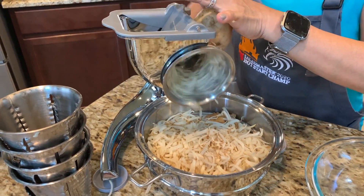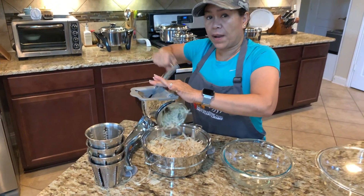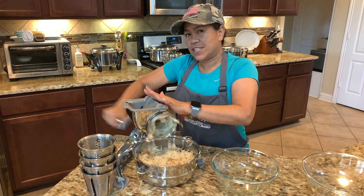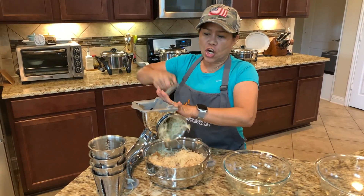How would you like to have this food processor? You can earn it for free by posting. Now I'm going to show you how you can de-starch the potatoes.